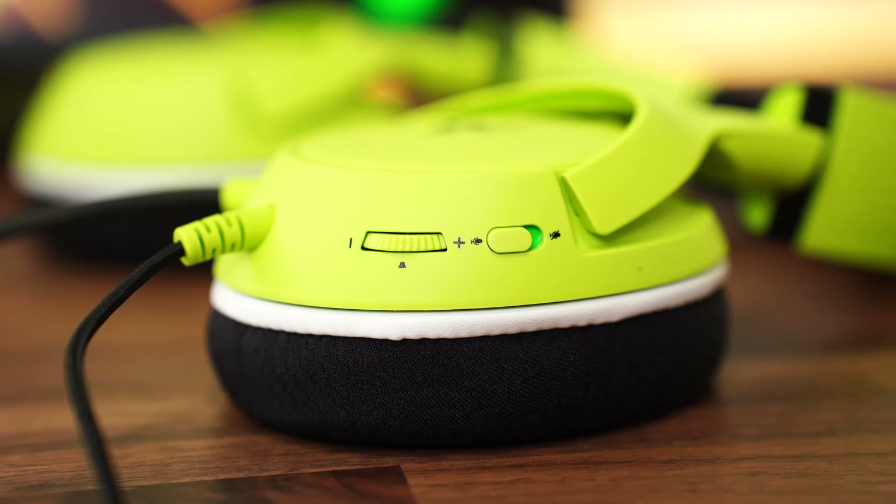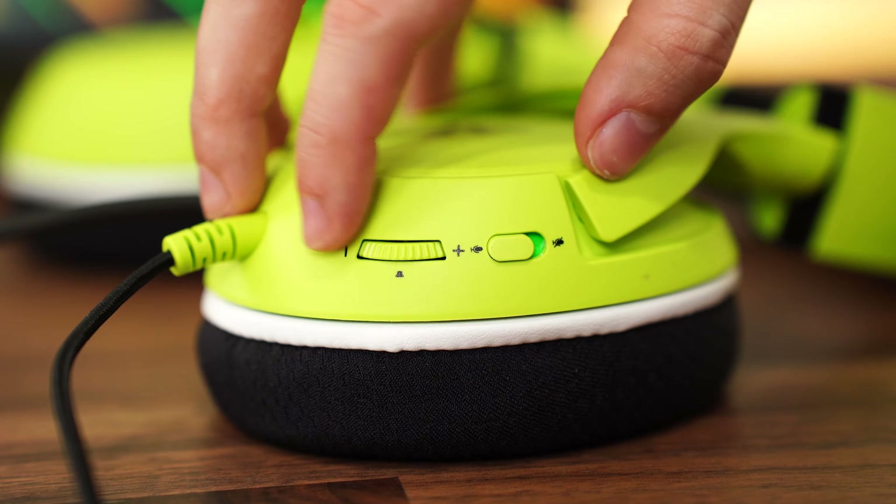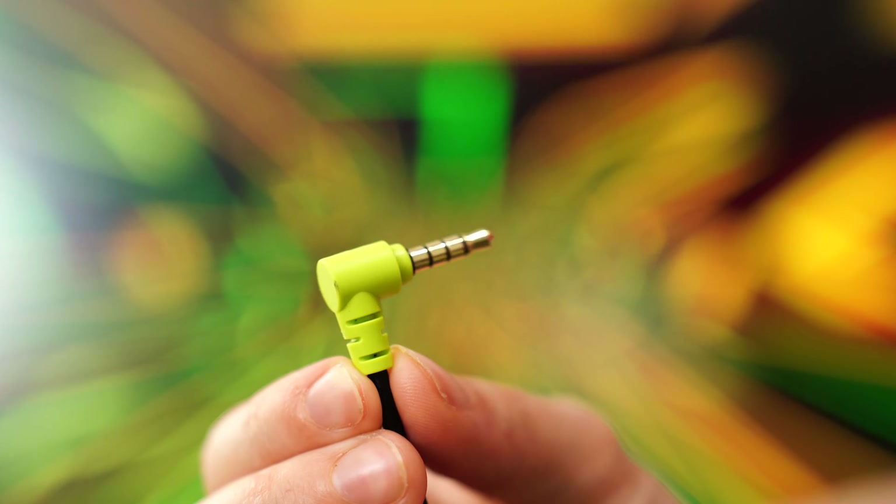That being said, where these really shine is gameplay, because you still get that fantastic directional sound, and gaming on either an Xbox, PS5, or PlayStation is hard to go wrong with these. These are really a solid option in terms of sound quality, and the Kyras seem to just be tuned really, really nicely out of the box — like the whole lineup does.